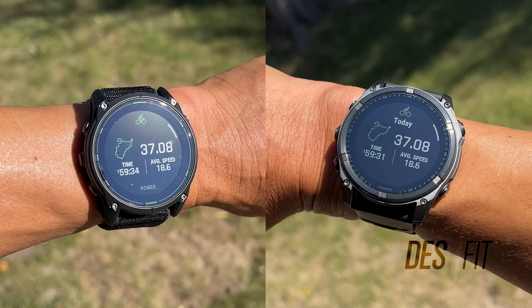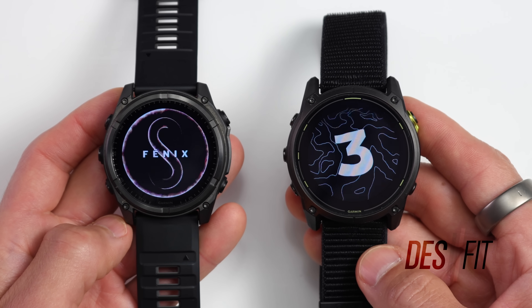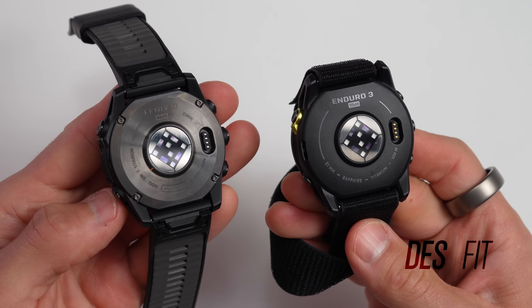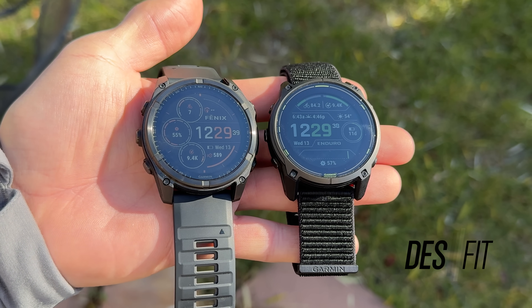These are Garmin's latest flagship solar-powered sports watches, the Fenix 8 Solar and the Enduro 3. Both are extremely capable watches that can track nearly every sport under the sun. They both have full offline topo maps, best-in-class routing and navigation, the same heart rate sensor, and great battery life. So why does one cost $900 and the other costs $1,200?